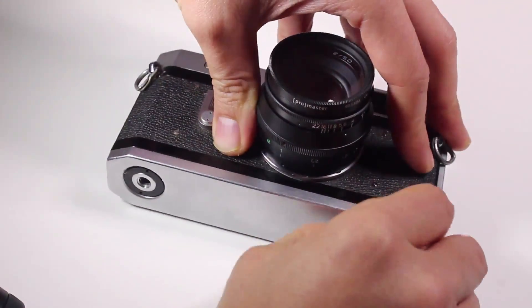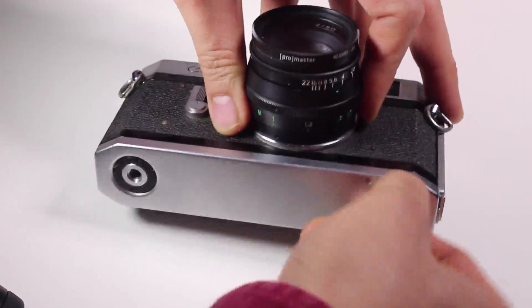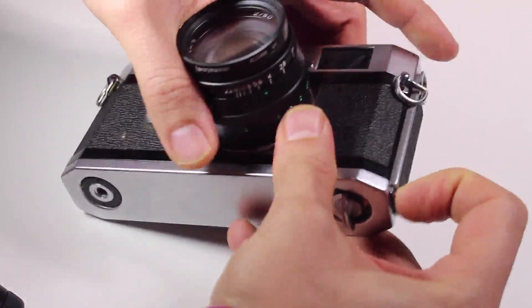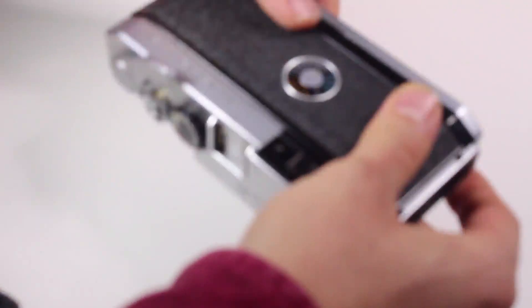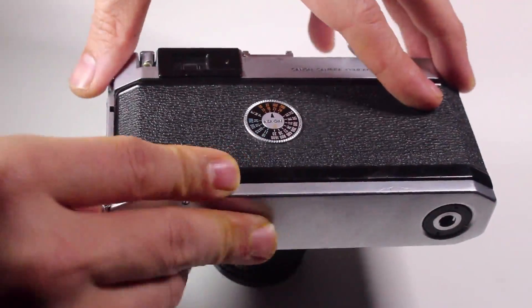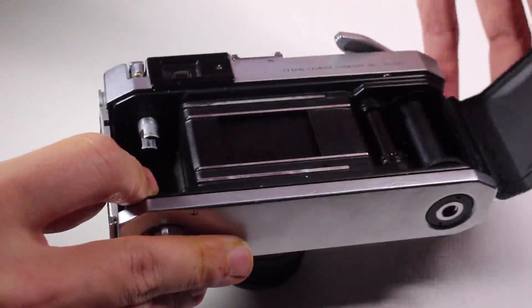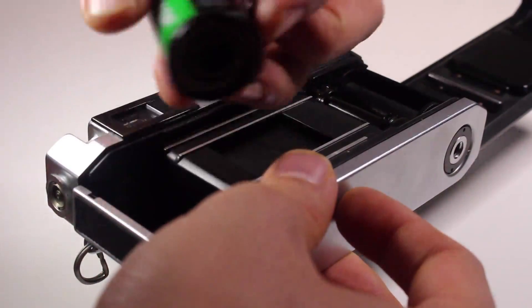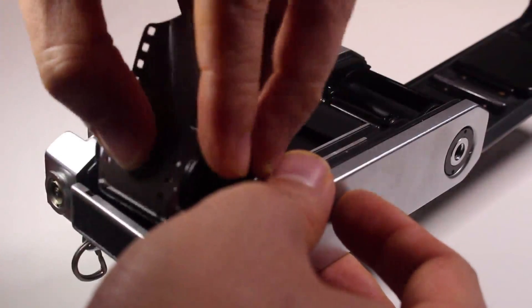On the bottom of the camera you'll see something that looks very similar to the Leica M3 — this is the film opening. You open the latch like that, then pull to release the back. Then you simply put your film in, pull up the rewind spool or rewind lever, and put your film into the right side.